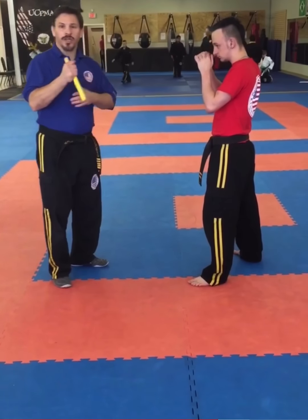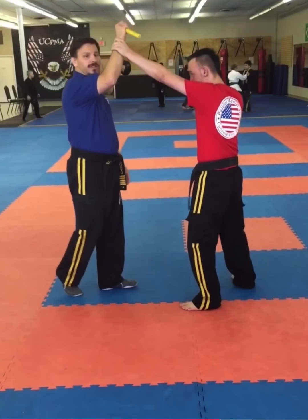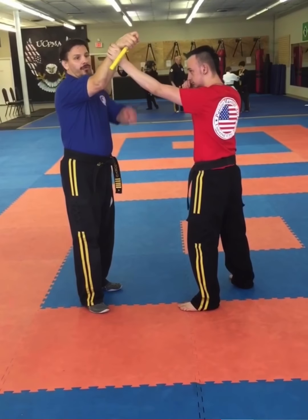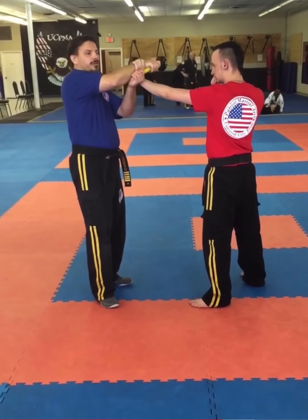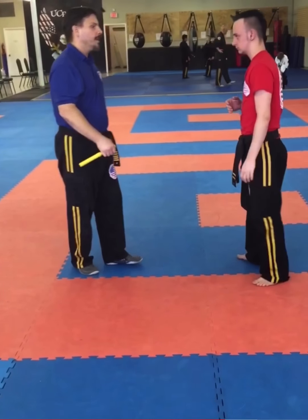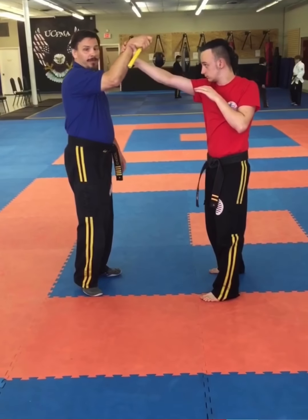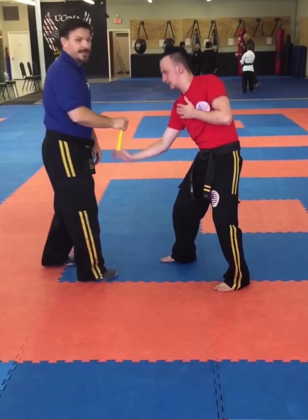On this next series, we're going to assume that the opponent grabs a hold of our wrist. It's the same-side grab. I wrap right across his metacarpal bones, reach up and grab, then point his palm towards the floor as I roll my forearm over the top — once again breaking his fingers. If he grabs in a cross wrist grab, I put the pocket stick across his thumb, and as I do the same thing, this time I break his thumb.